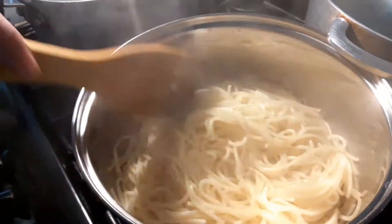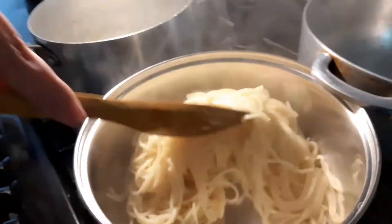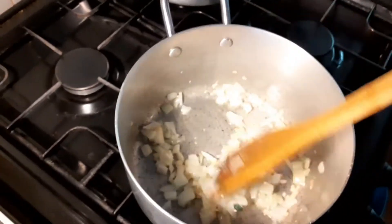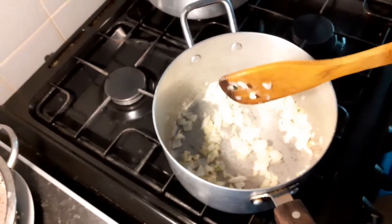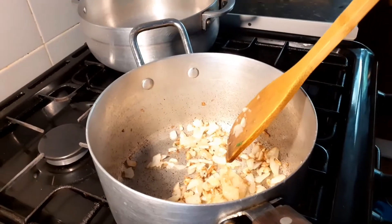Right now we're just stirring the spaghetti — it's soaked up all the water and it's all done cooking. Now we're just stirring the onions. My mum added a little bit of ginger and she's stirring it.